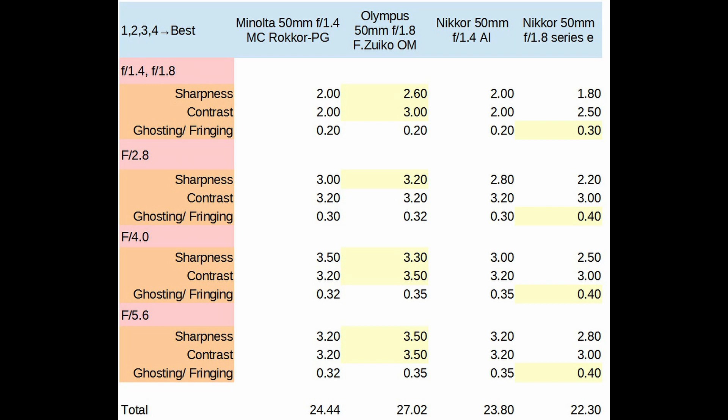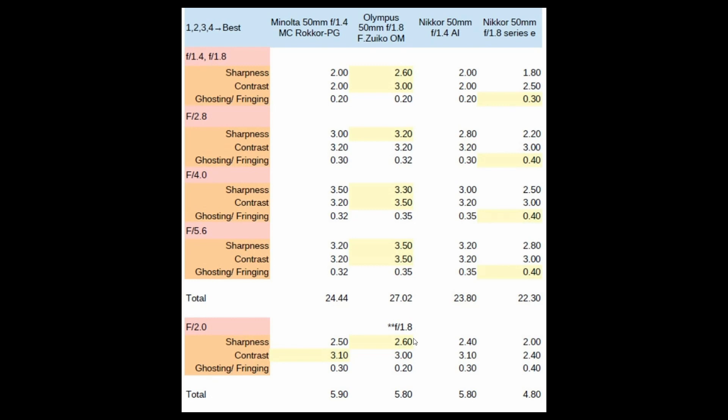Being able to click right at f2 is pretty handy. I was curious what would happen if I shot the other three lenses at f2 and compared to the Olympus at f1.8. The subtotal at f2 came out to 5.9, 5.8, 5.8, 4.8 — these three lenses are almost equal when you stop the f1.4s down to f2.0. In fact, the Minolta at f2 was just a hair better than the other two lenses.